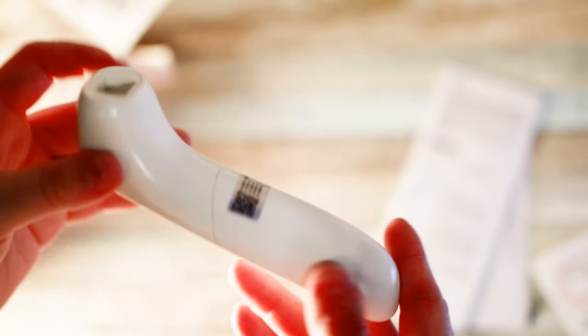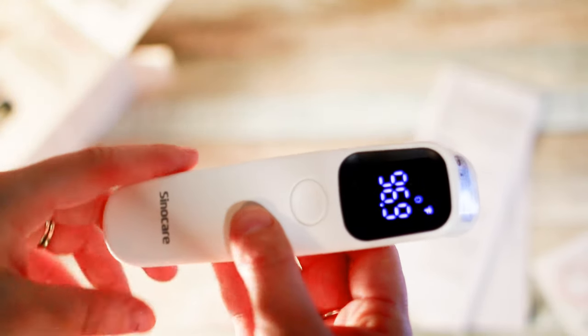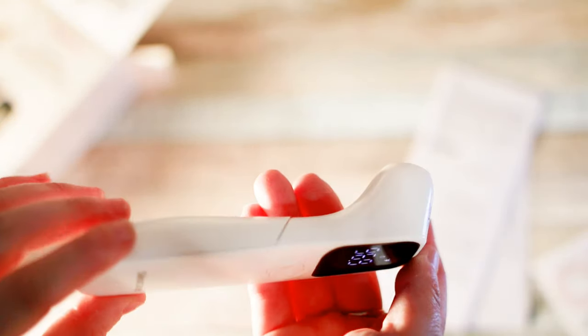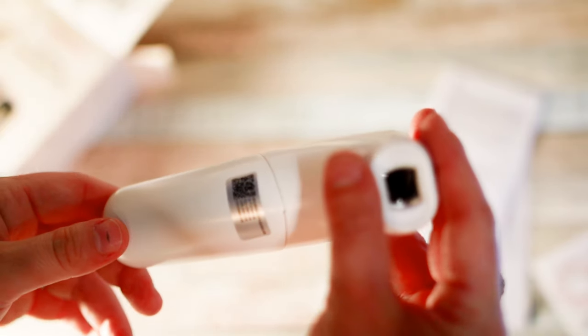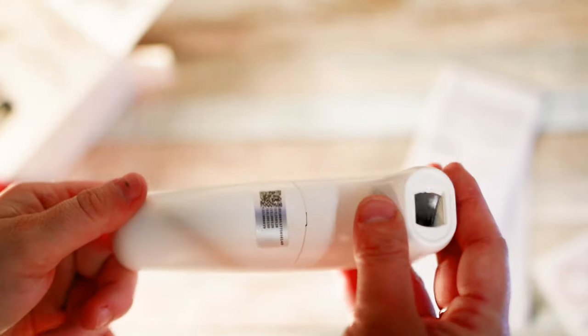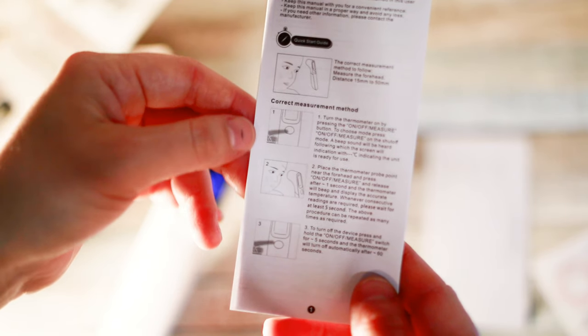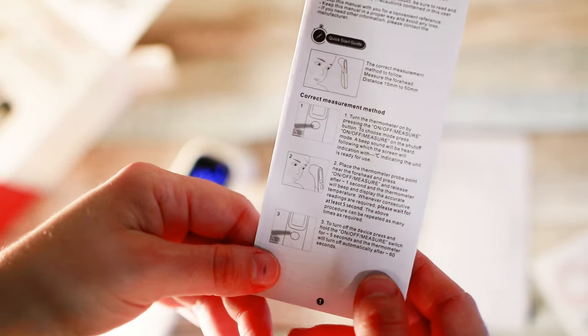So just as far as a quick unboxing and doing a quick little demo to try it out — I really like it. I like the fast reading. I like how it's lightweight. You can see it's compact in size, so very easy to store away between uses. It came with batteries, which is a huge plus because a lot of things don't come with batteries these days. And then, should you need it, we have the instruction booklet which will explain how to use it, the correct method of measurement, and all that.